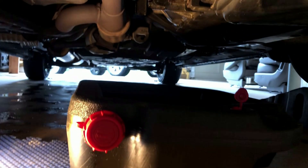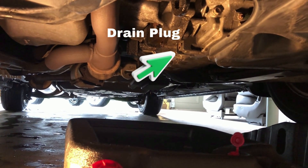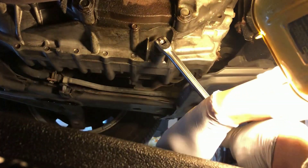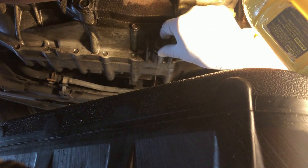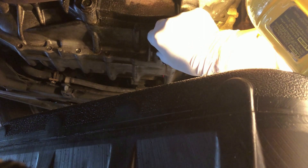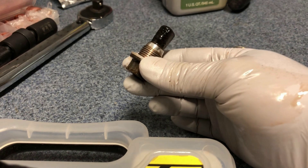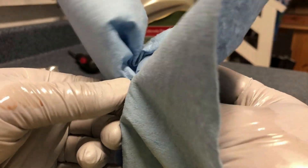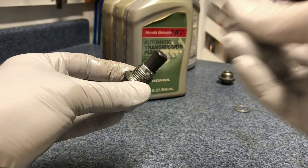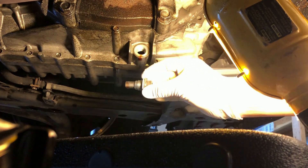Put a catch pan under the transmission and take off the transmission drain plug with a 3/8 ratchet or a breaker bar. Let it drain while you clean the drain plug. It has a magnet, and it is normal to have fine grain shavings, so clean them off with a paper towel. Replace the washer with a new one and put the drain plug back once it is drained.